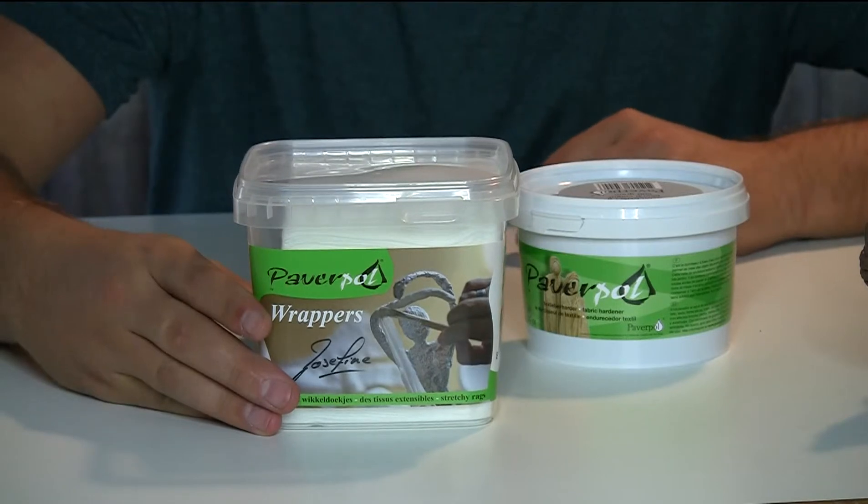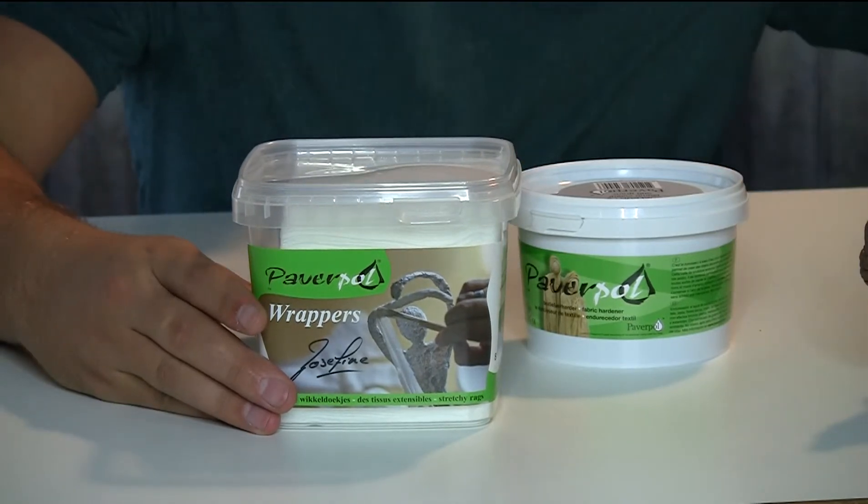It comes in squares that you can cut up. You can use them in many different ways and create the shapes that you want with these PaverPoll wrappers. You can pick up a case for yourself at MondoMarketTV.com. I'm Chase, and we'll see you next time.